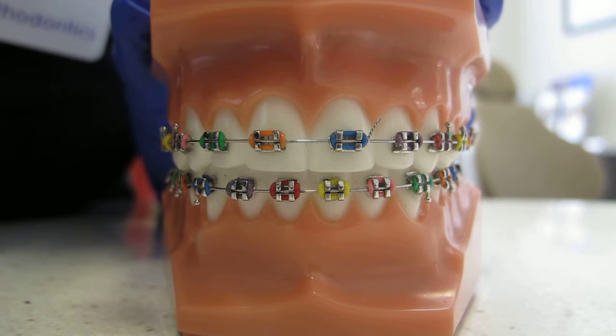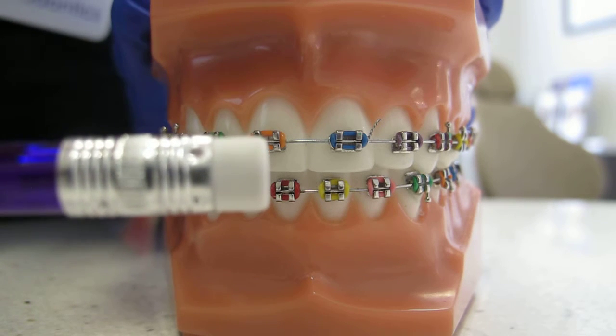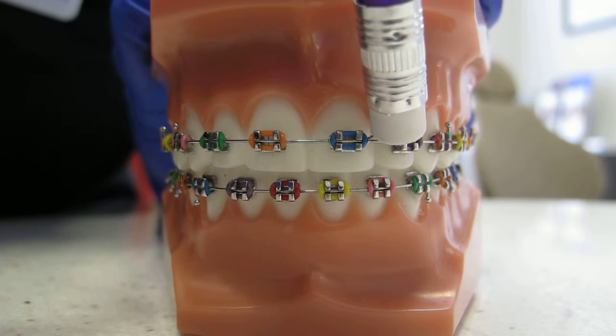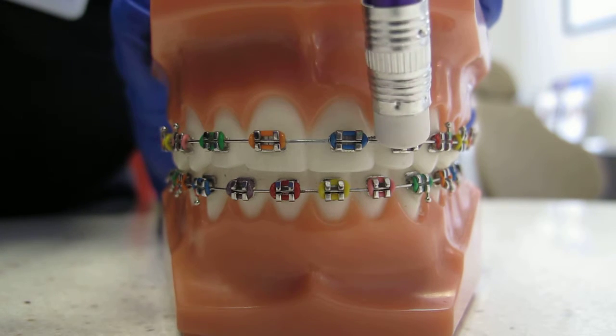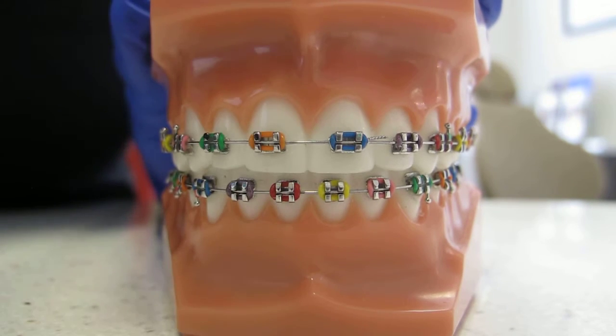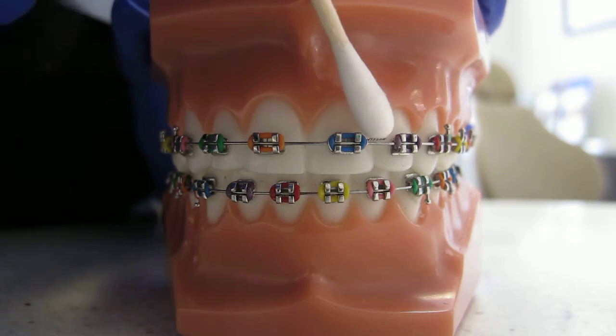The easiest fix for this is to grab a pencil with an eraser on the end. You simply push the end of the wire tie back underneath the main wire with the end of the eraser. You can also use a q-tip — sometimes this helps too.